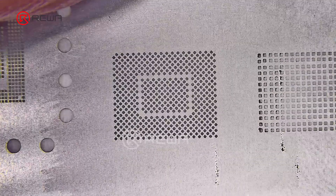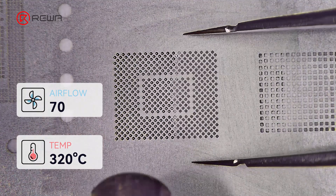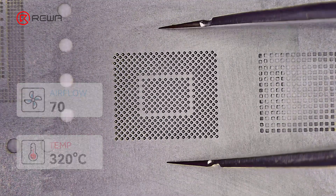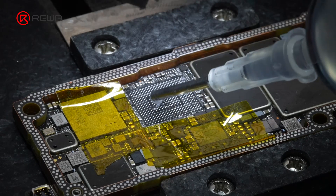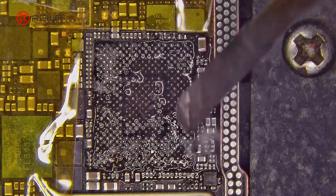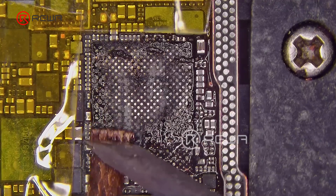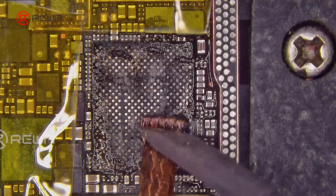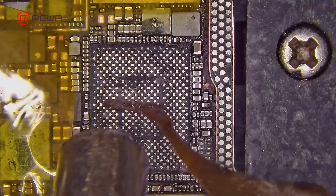Align the stencil and evenly apply solder paste with a scraper to reball the baseband CPU with medium temperature solder. Then heat with a hot air gun at 320 degrees Celsius with an airflow of 70 until the solder balls form. Once the CPU solder balls have formed, perform the same procedure on the solder pads — this helps achieve faster and more efficient soldering of the CPU. Remember to clean the solder pads with PCB cleaner and use a scraper to remove residual adhesive to level the pads.